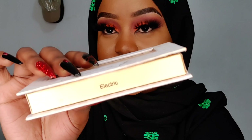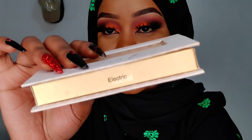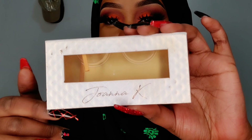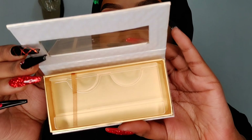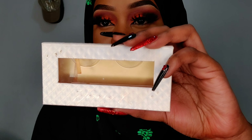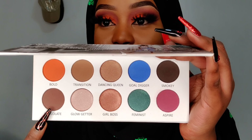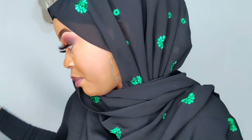The lashes I have on are in the style Electric and this is the packaging — it's so sleek, so pretty. Now that we're done with the eyes, I'm going to use this shade — the chocolate shade right here — to bronze up my face a little.